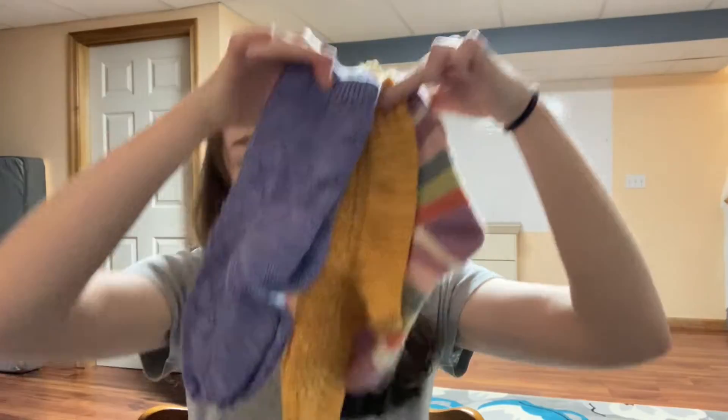Now in the realm of finished objects, I'll have a little sock parade - three pairs of socks. Some of these you've definitely seen, and I think one of them was a WIP last time. I'm pretty sure I never showed you this first pair though, even though it was done - it's the pair I kept forgetting to grab in the last few episodes.